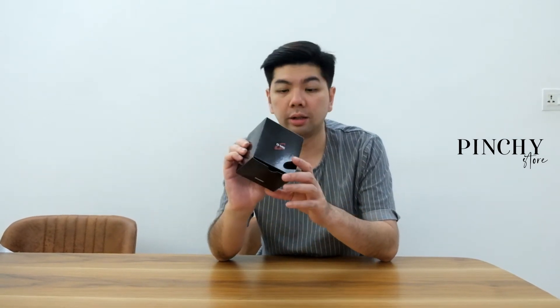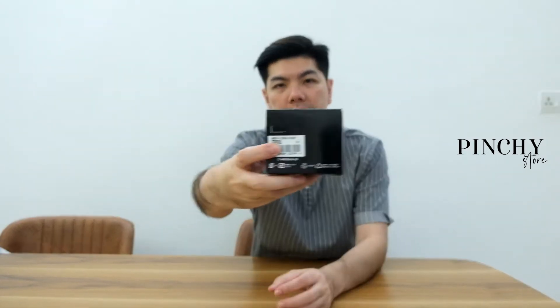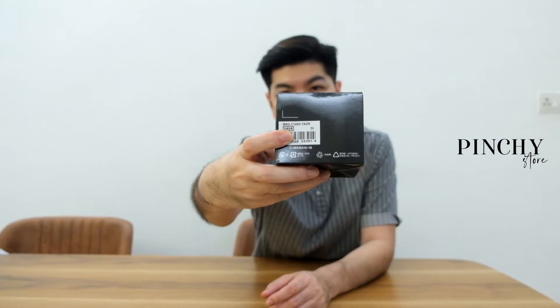Hi, good evening. So now it's another unboxing — another watch. This is actually a Casio Baby-G, not G-Shock. Tonight I'm going to unbox a simple one, which is the MSG-C100 780R. Let's see how this watch looks like — it's actually one of my favorite series for Baby-G.